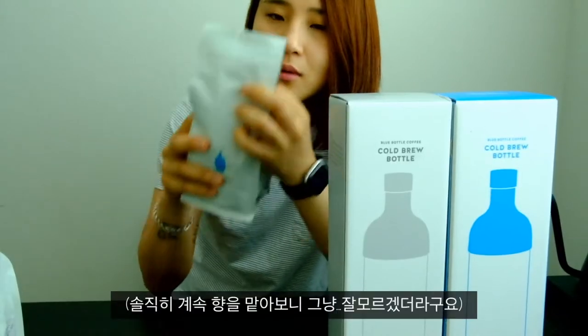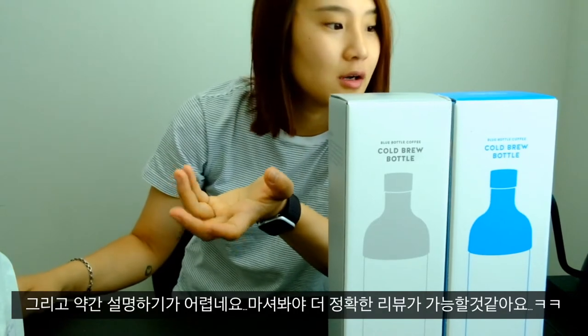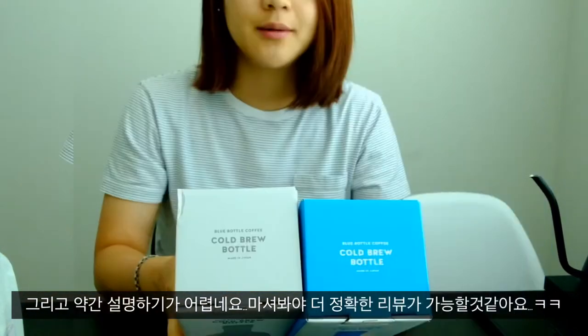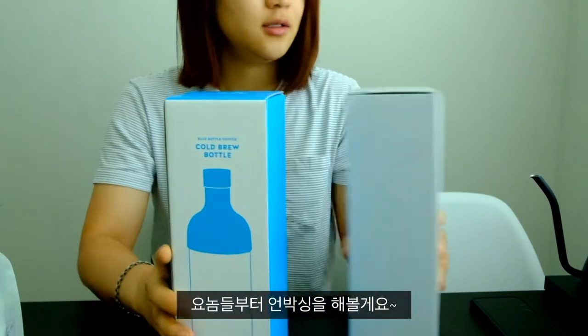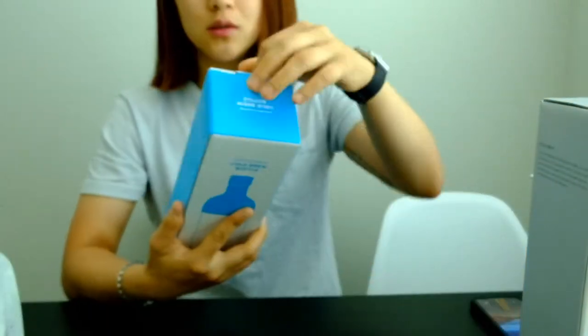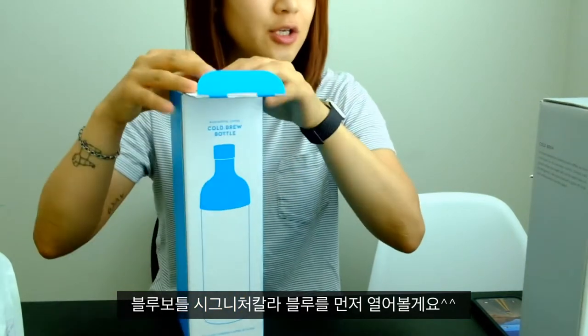I'm so bad at describing flavors — or smells. Anyway, let's unbox this first. Blue first — that's their trademark color, you know.